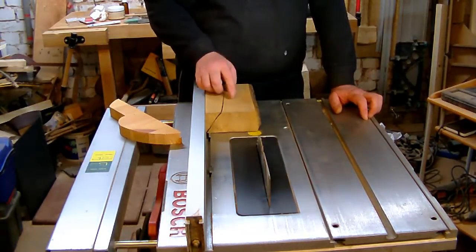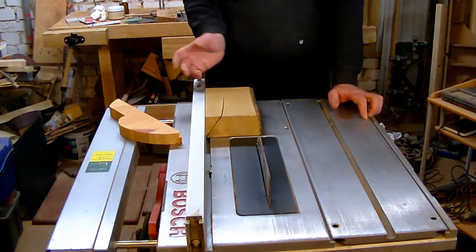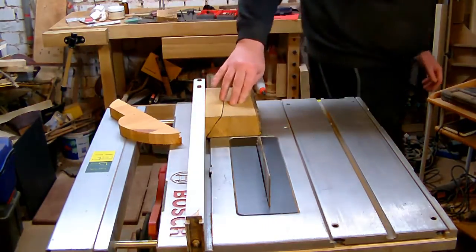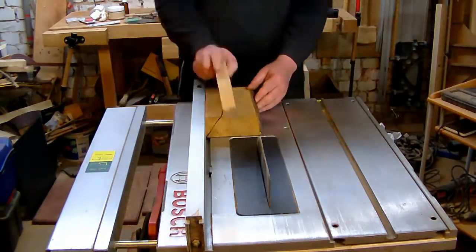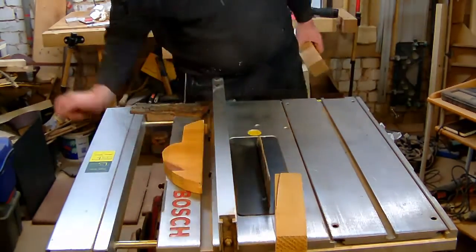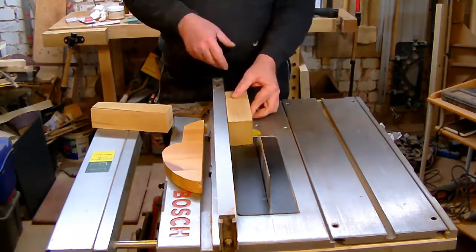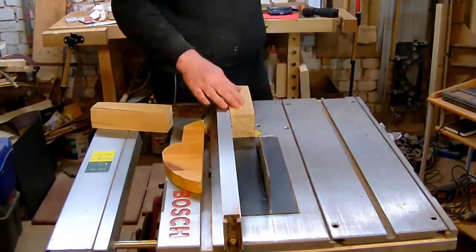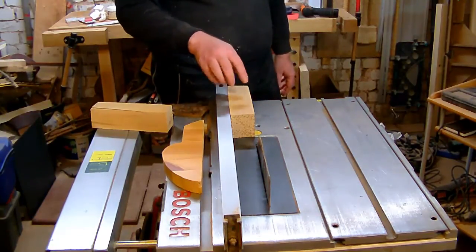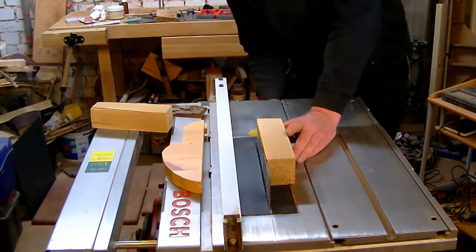Going through my stock I found this piece of beech. I'm going to cut this to the maximum width to see what I can actually get out of it. I guess I don't need any fancy planing since this is just a jig, so I'll go ahead and square it up by passing it along the blade one more time. Just get the blade high.